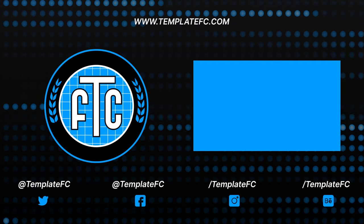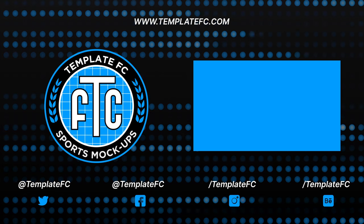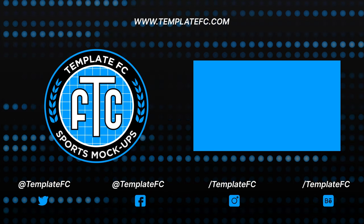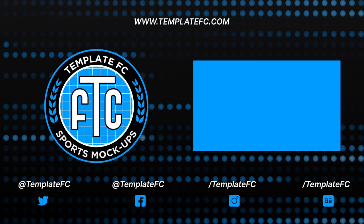I hope you enjoyed this video. If you did, please leave a like, follow our Twitter and Instagram @TemplateFC, and check out our website for all our mock-ups, patterns, and other stuff — we have some free downloads there as well. Thanks for watching, see you in the next one!